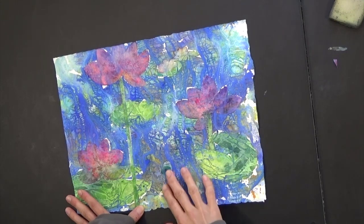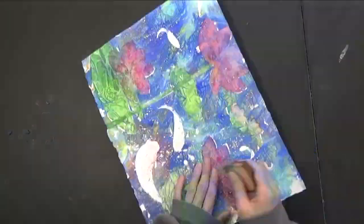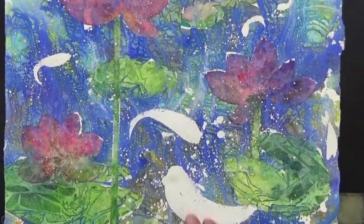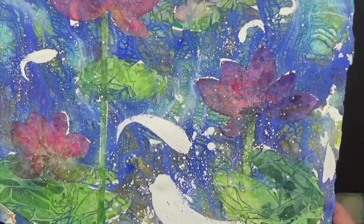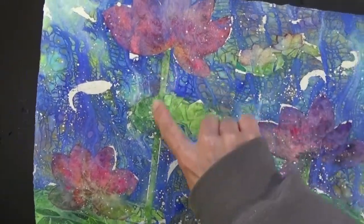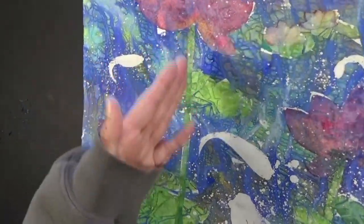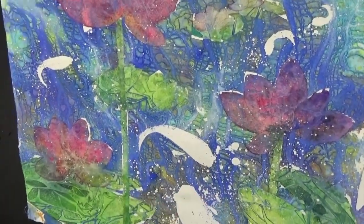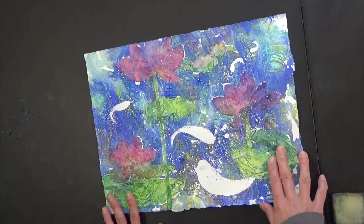I'm going to take that masking fluid off since it's completely dried. This is how it ended up. What I need to do is fill in the white area and maybe bring out some of the petals by contrasting, and get the stem a little more clear. I can bring this foreground stem out since it's overlapping, and push the edges of that lily pad to have it a little more emphasized by pushing the foreground shadow.